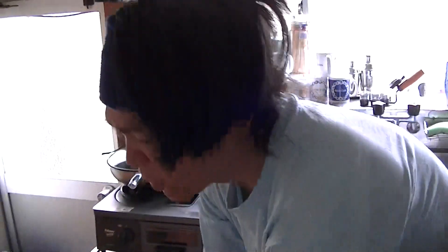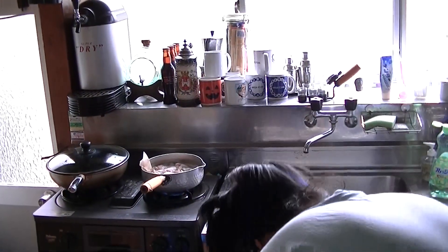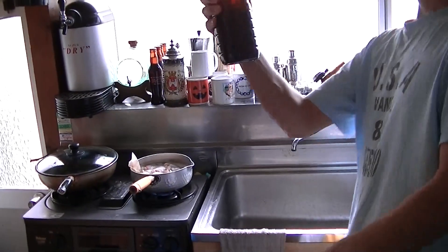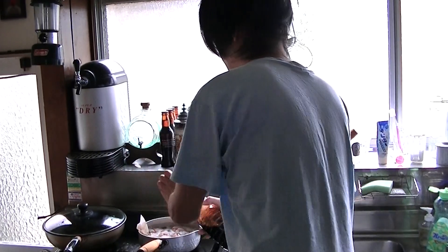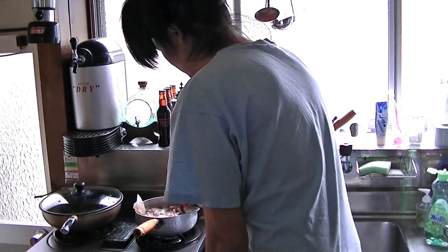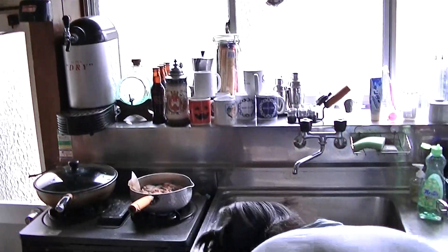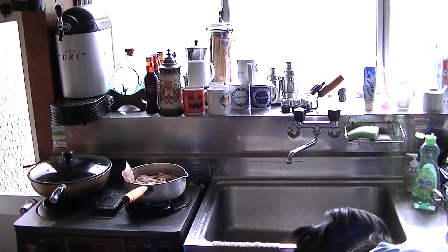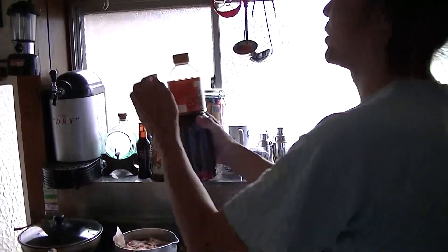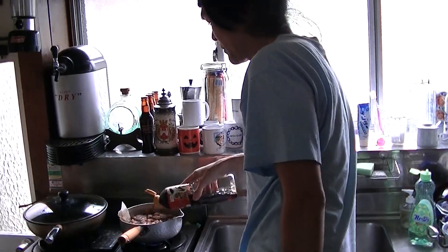If this bak kut teh has no taste, I need to put something. Maybe dashi — Japanese soy sauce. Maybe it's good.